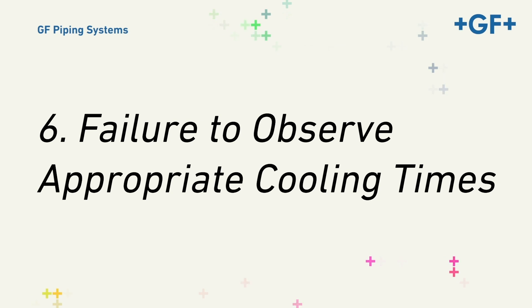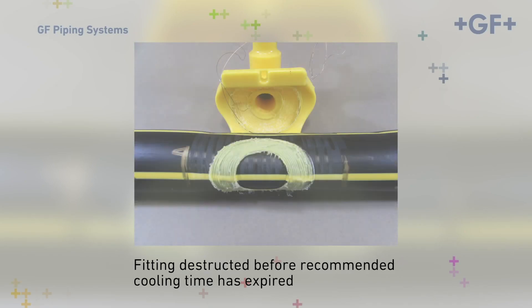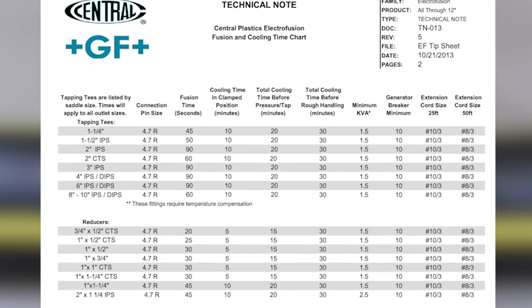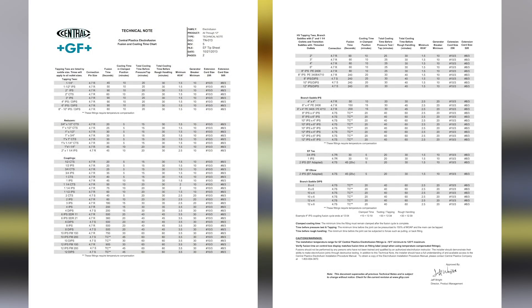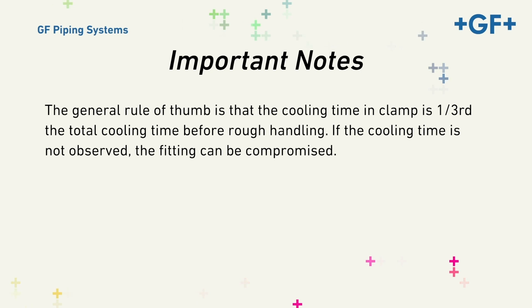Six, Failure to Observe Appropriate Cooling Times. Occasionally we find instances where operators fail to observe the appropriate cooling times. The processor only indicates the cooling time in clamp. It's important to note that each fitting has as many as three cooling periods: the cooling period in the clamp, the cooling period before tapping, and the cooling period before rough handling. But all fittings have at least two — the cooling time in clamp and the total cooling time before rough handling. The general rule of thumb is that the cooling time in clamp is one-third of the total cooling time before rough handling. If the cooling time is not observed, the fitting can be compromised.